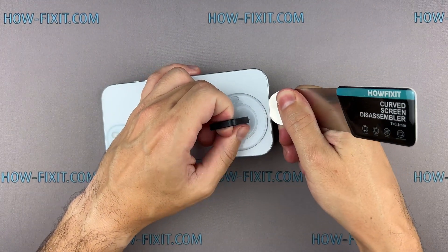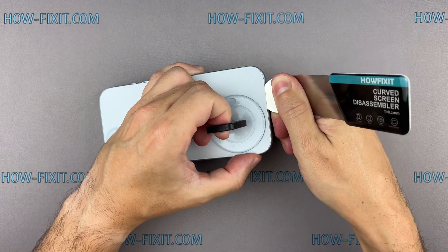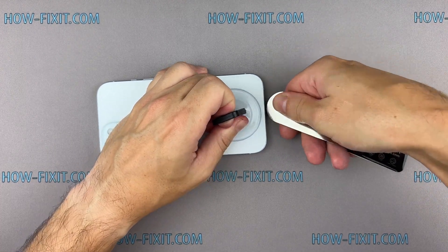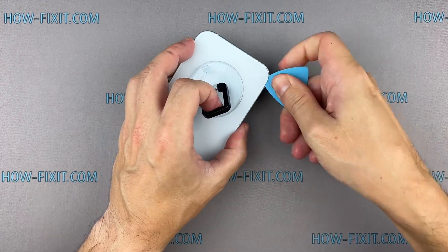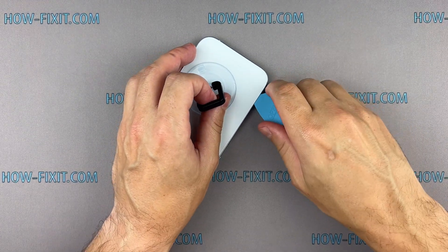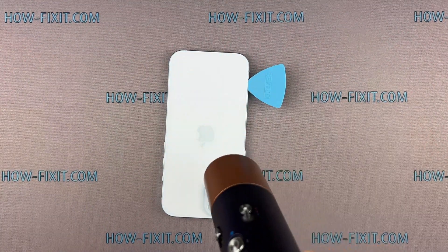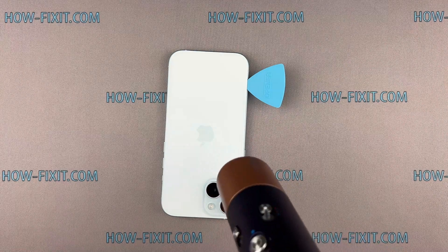From this position, gradually begin to separate the back glass.